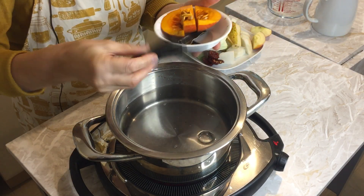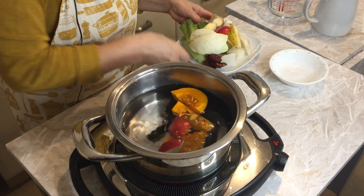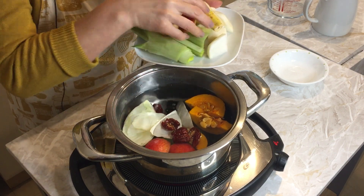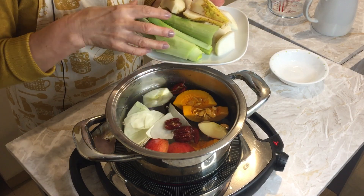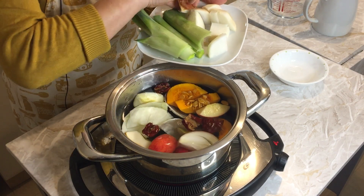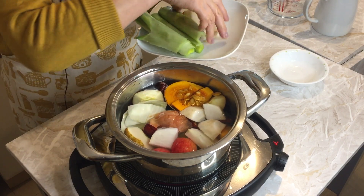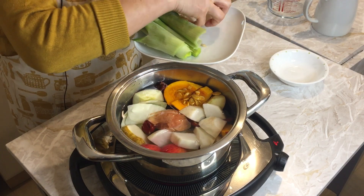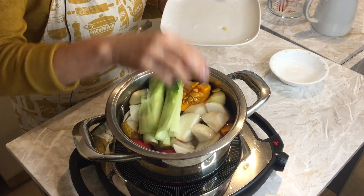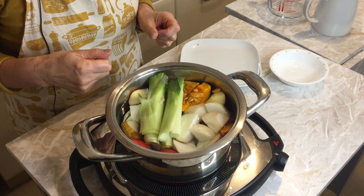I pour in 1.5 litres of water, then add the dashima kombu or sea kelp, some apple, leftover cabbage, four dates with the seeds opened, apple, some pear with the skin, onion half size, some daikon, and some leek. I'm going to use high heat for 10 minutes, then low heat for about 1 hour to boil. See you 1 hour later.